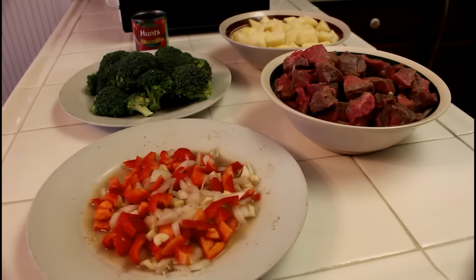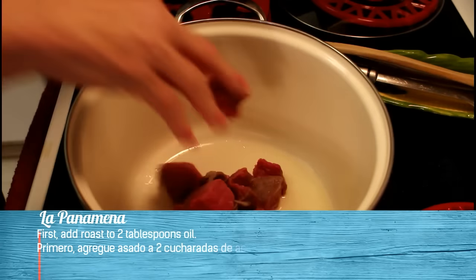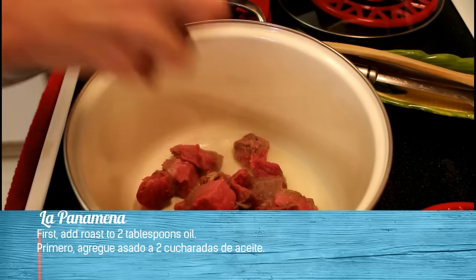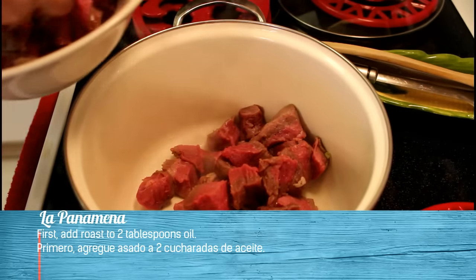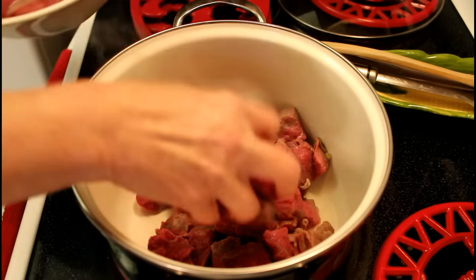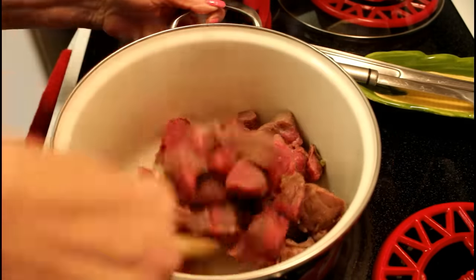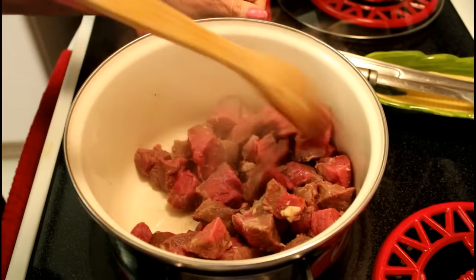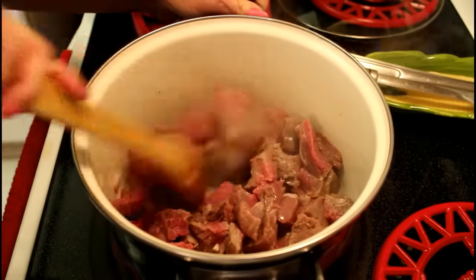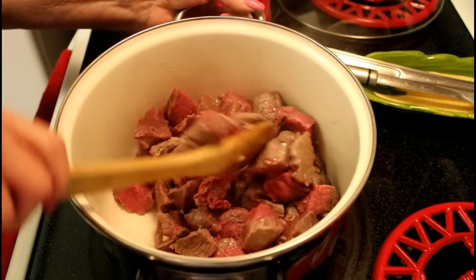Now, let's get started. First, we start putting the pieces of meat. Let's mix the meat. First, add chopped roast to 2 tablespoons of oil.